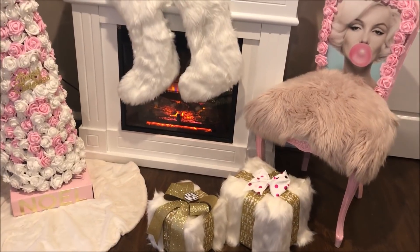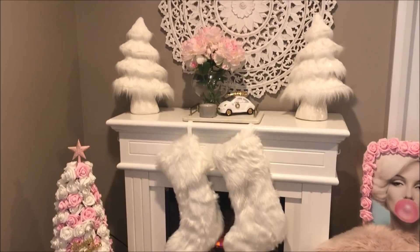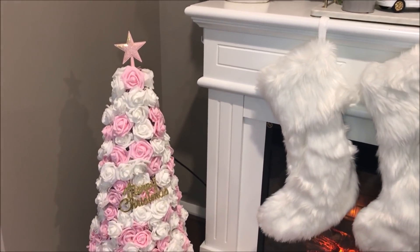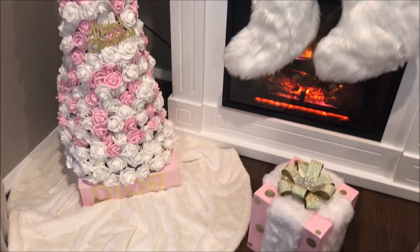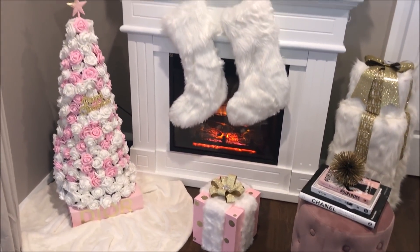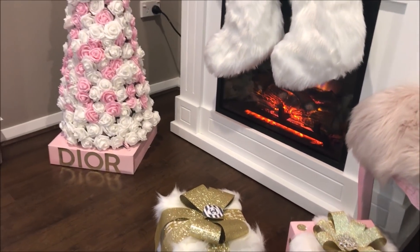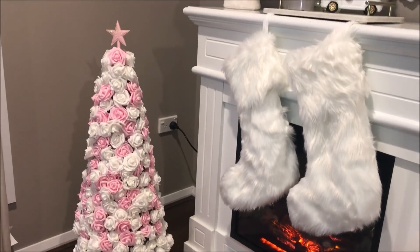Here is the second style showing you the Noel sign. I love that I combined it with my DIY Marilyn Monroe chair — if you'd like to see how I made that, I'll leave a link to that video down below. I absolutely love to decorate for Christmas and I especially love blush pink. I love how my beautiful Christmas tree came together and goes so perfectly with my fireplace mantle.